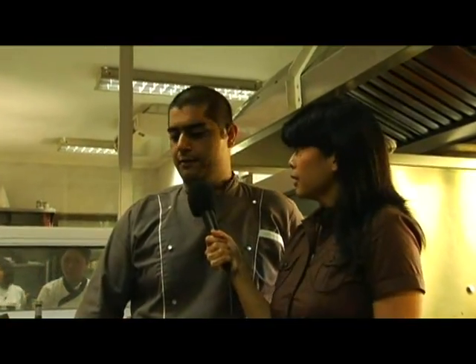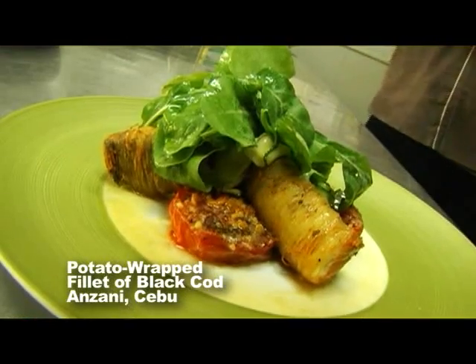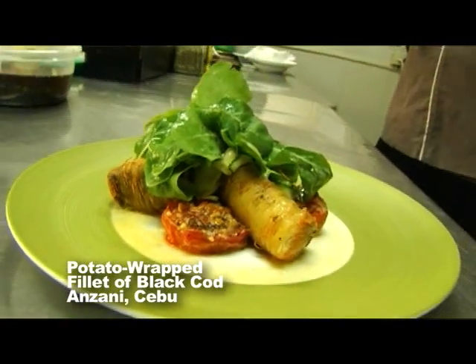Today Munesh is going to show us how to make this wonderful fish dish. You have to tell me the name because it's rather long and it's a signature dish at Anzani's. This dish was created by Chef Marco — it's one of his most sellable dishes on the menu. It's called the potato wrapped fillet of black cod, served with slow roasted tomatoes, lemon butter sauce, zucchini ribbons, and a bouquet of arugula dressed with lemon dressing.